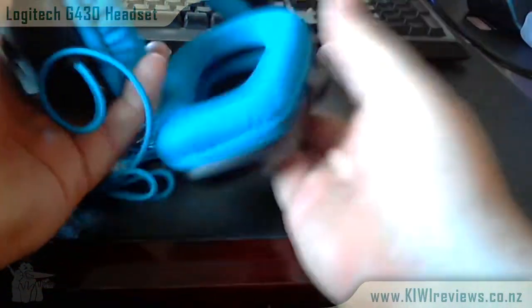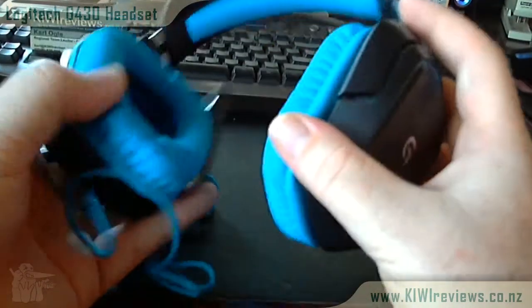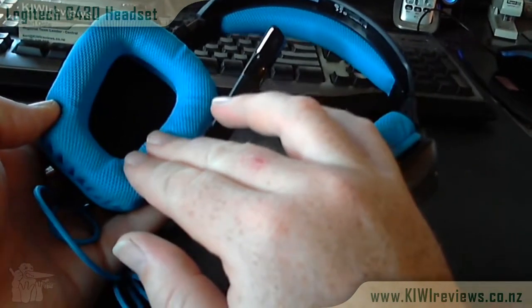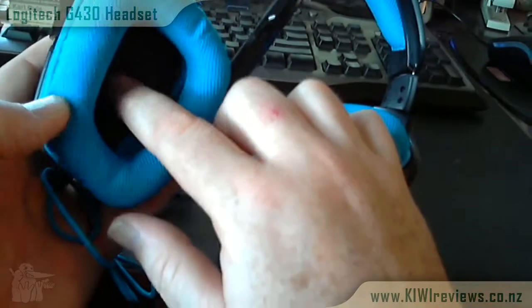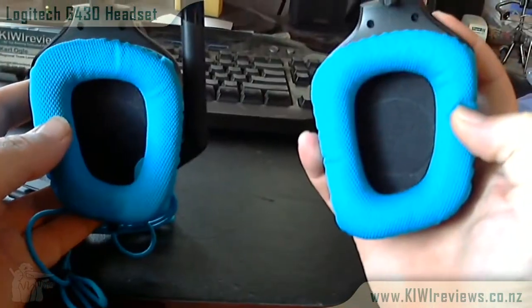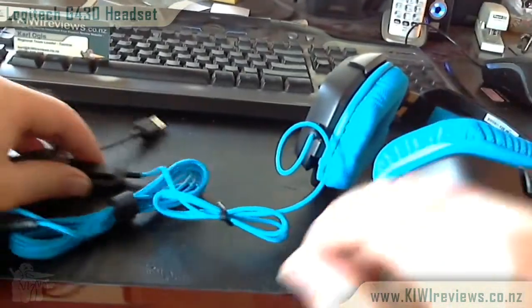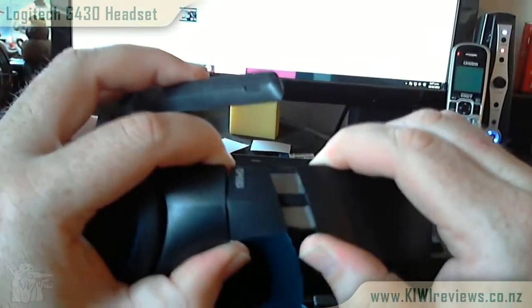The headphones themselves are not bulky to wear. They're very light, with a nice feel and a nice balance. They've put a lot of time and effort into the design — the cushioning around your ears and the way they can be worn for a long gaming session. Someone could wear them for three to five hours and they're not going to start feeling really hot and heavy.